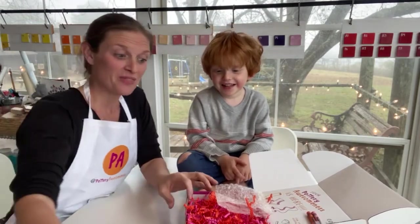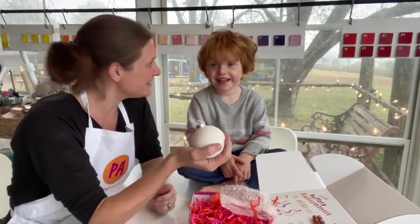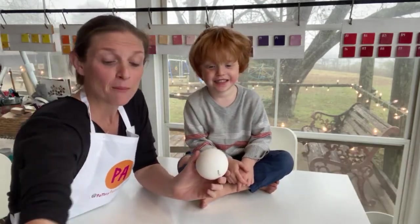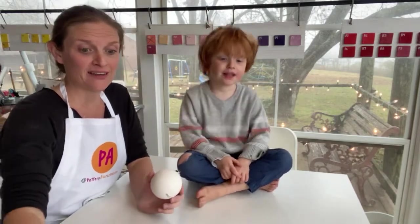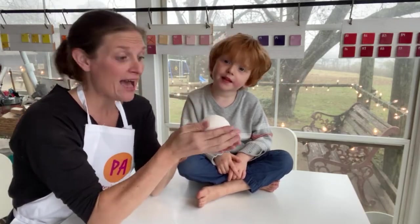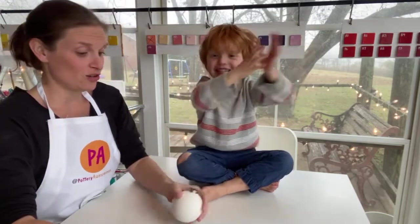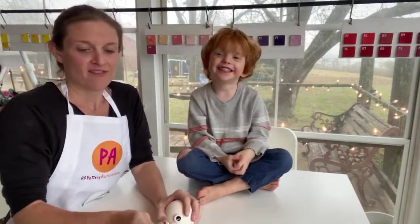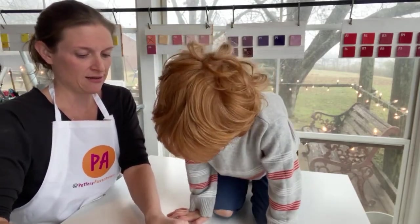Today what we wanted to show you is how to do a handprint ornament. That all comes with your ornament kit from Pottery Awesomeness. Today we are just going to show you how to do a handprint. First we are going to paint the ornament white.